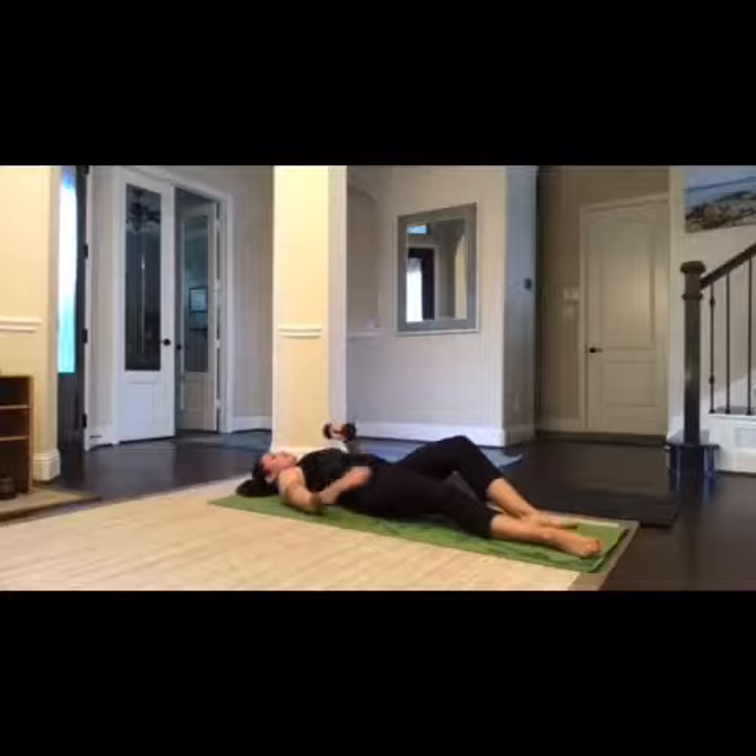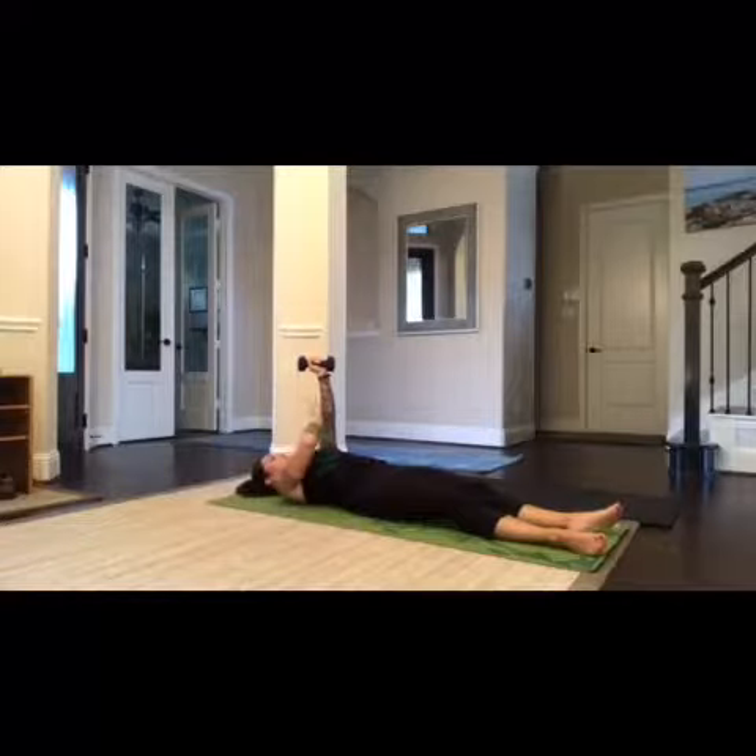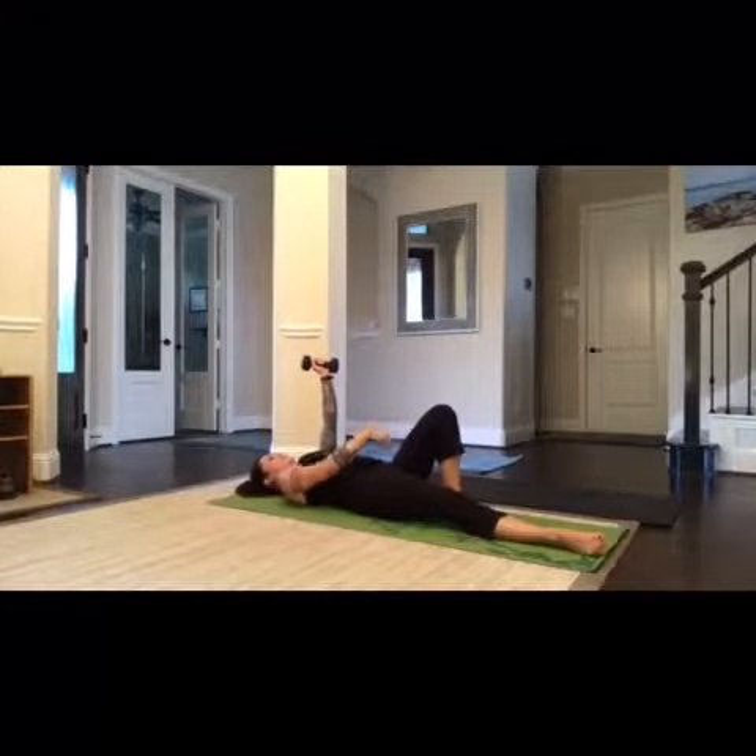You're going to lay flat on your back, lift the weight up over your head, choosing whatever arm you want. The arm that you're using, that's the same leg you're going to be bending at the knee.